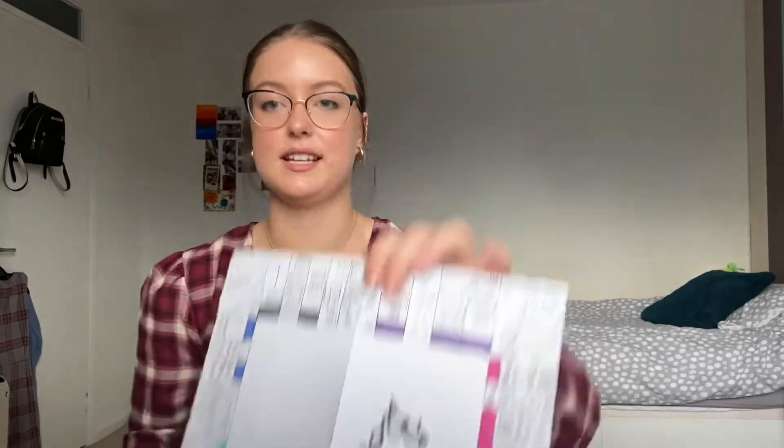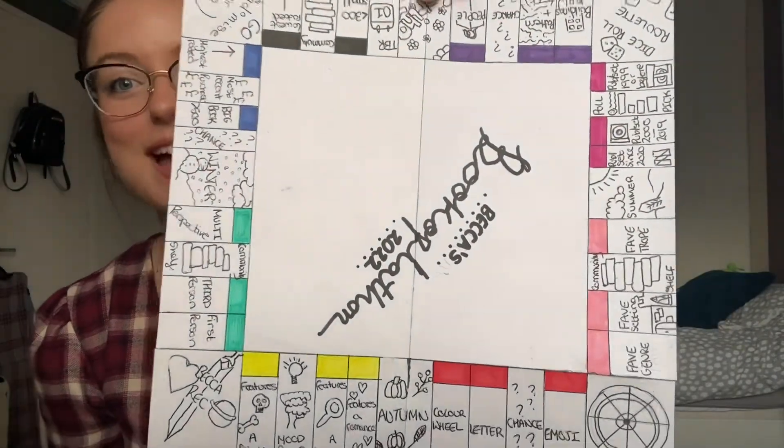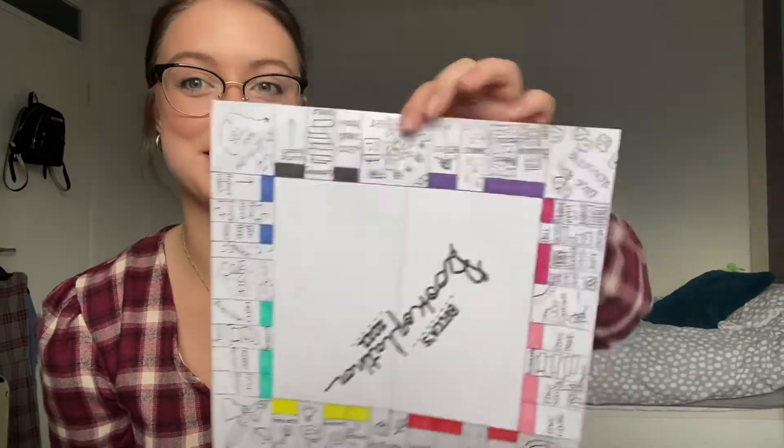Since I want to show you guys my little version of the board — I do this all myself, so I'm really proud of making a little mini version — I thought I would quickly show you my chance and community shelf cards that I've made. These are still in pencil; I haven't done any cute decorations on them yet. For community shelf, these are like book reading prompts for yourself — extra challenges that aren't already on the board. I have: someone else chooses a book, read a thriller, read a romance, or a mood read card.